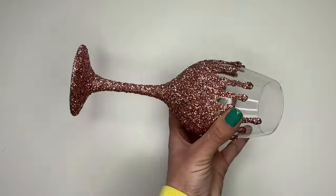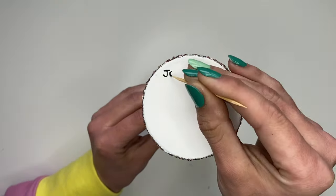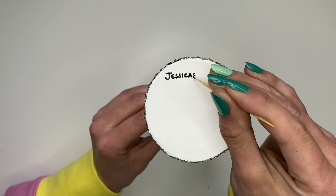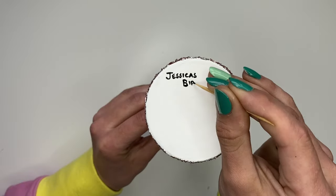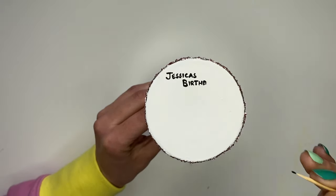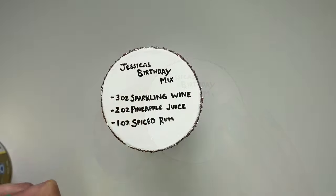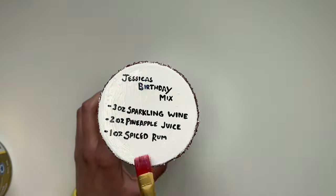Once everything is all dry, I'm going to go in and write the recipe on the bottom. I used a black acrylic paint from the dollar store and just a toothpick — I'm sure I could have used something else, but this is what I had. Once the recipe was all written out, I went in with a high shine, non-yellowing polyurethane to seal the bottom.